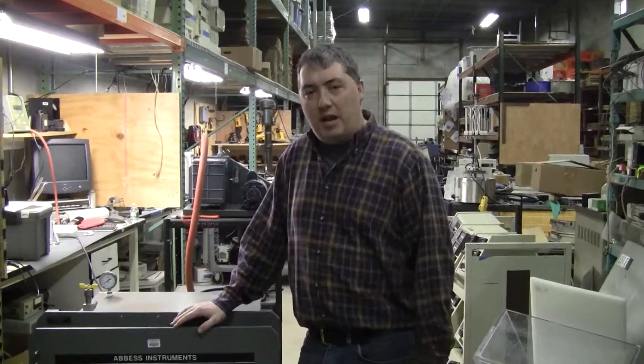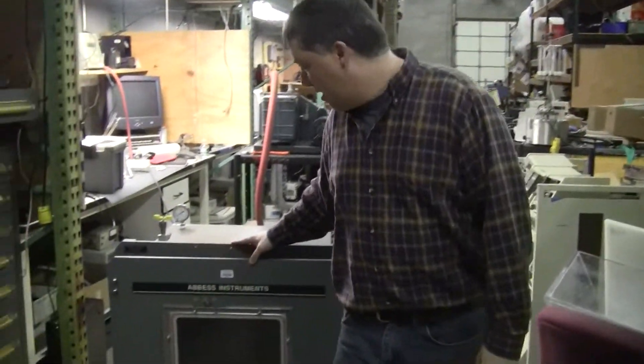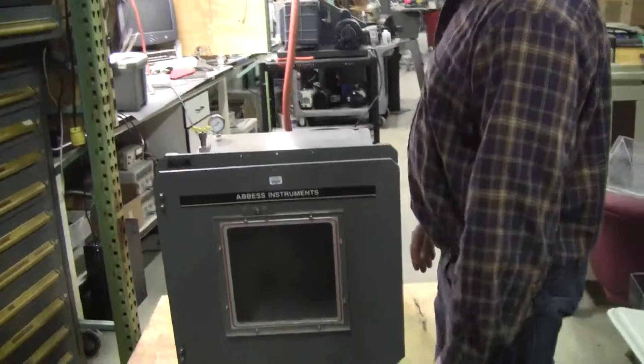Hi, this is Michael Nakedow from Hitech Trader. Today we're looking at a Best Instruments Vacuum Degasser.